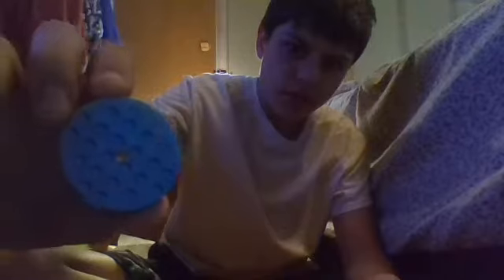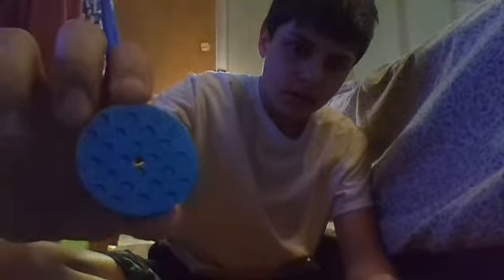You need one of these, which is a crossbar made out of Legos — it looks like that. I don't know how well you can tell what that looks like, but you need one of those. You also need two of these — I'll hold it up so you can count how many studs it has on it. You need two of these.